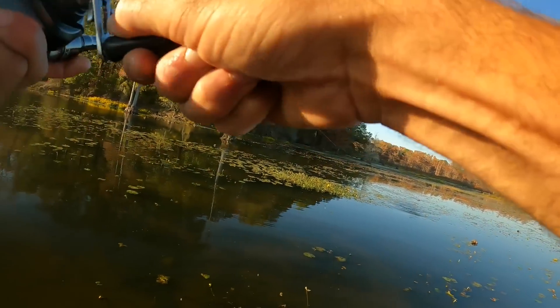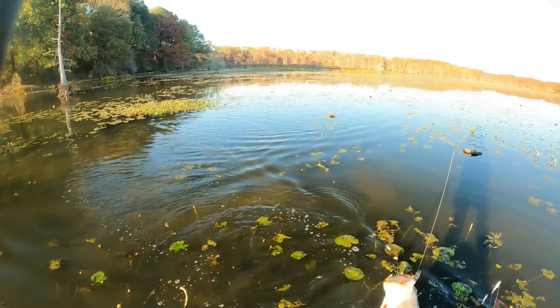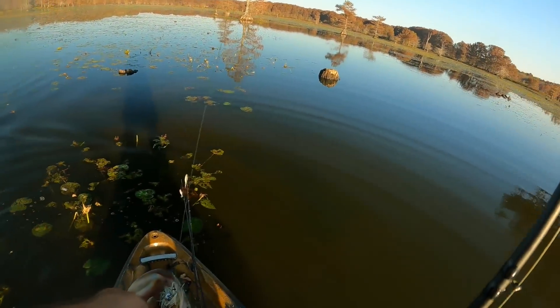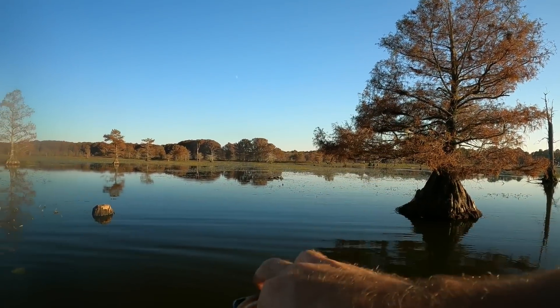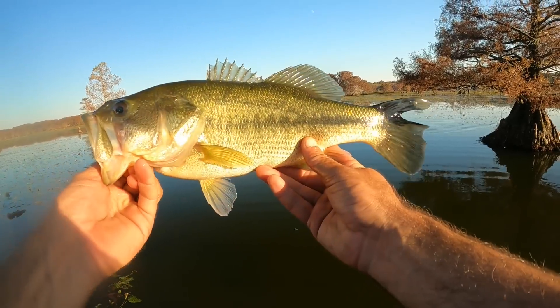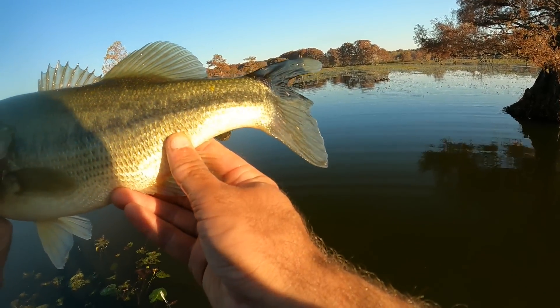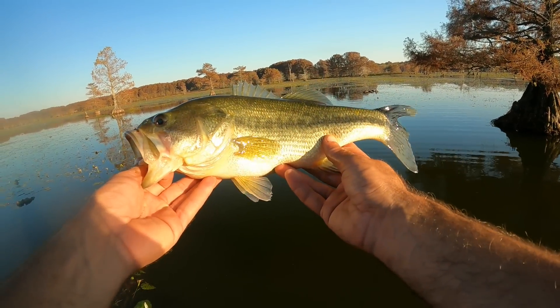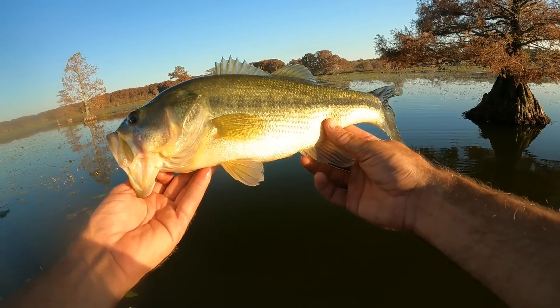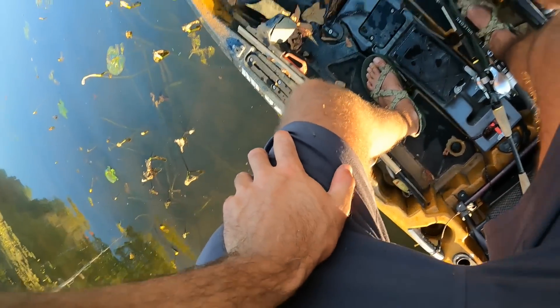Got him! Got him - that's a better fish on the chatterbait with the bongo. He clobbered it - he spit up a shad! And that's a pretty awesome looking fish too. He's thick like the other ones, but look at his tail - that top part of the tail fin is black. You can get that big notch in him. Pretty unique - if I caught this fish again, I would definitely be able to recognize it. All these fish are so stocky and healthy out here - it's just incredible. He spit up a little shad, hopefully he'll be able to catch him another one.